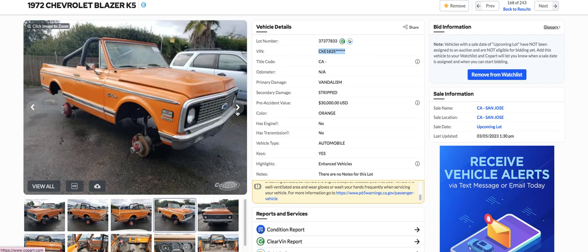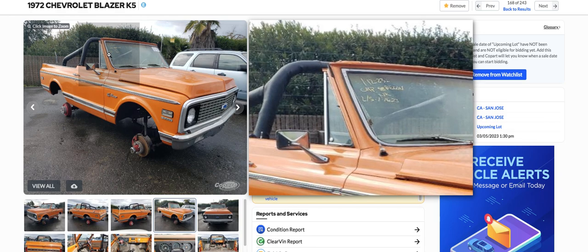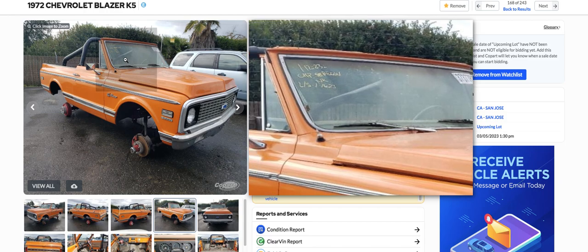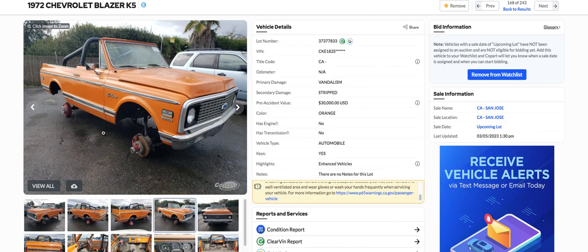It doesn't show to be an insurance company — I can't tell if it's an insurance company or not. I looked on Google and didn't see anything, but evidently it's an insurance company, I'm not sure which one. I couldn't find a whole lot of information. You couldn't do much on the VIN lookup because there's not enough numbers in the VIN to do a Carfax or anything on.